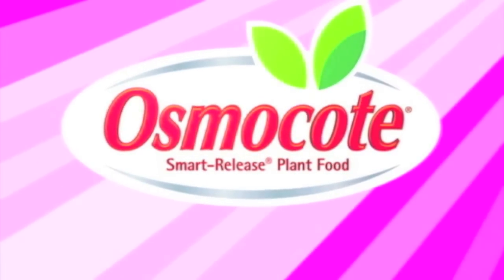This video is brought to you by Osmocote, the planter's plant food. Hi, I'm Ryan Lee. I'm a plant biologist from Indiana University.